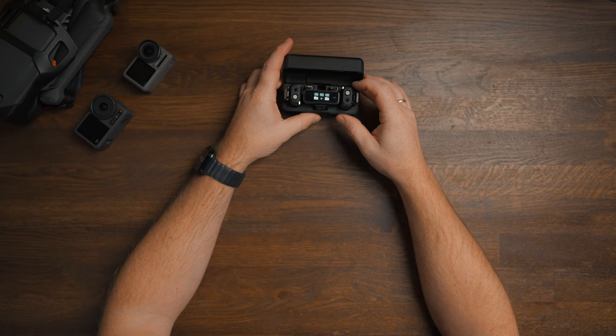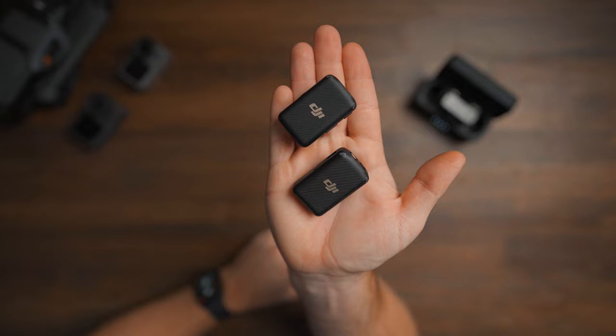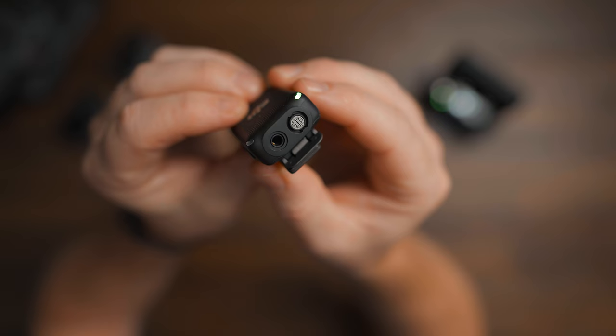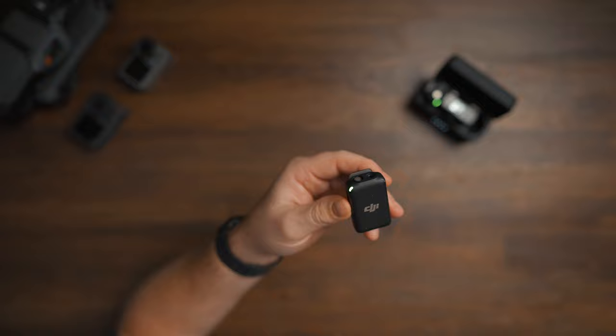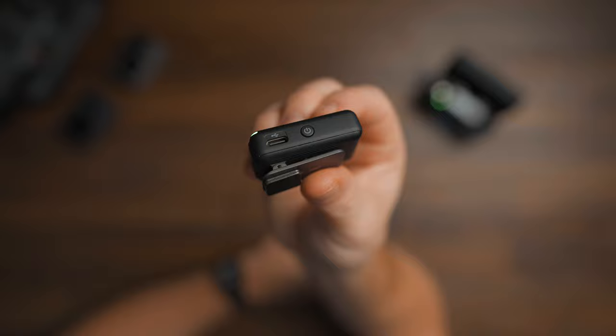You get two transmitters and they are both identical, so the only way to tell them apart is to look at the audio levels on the receiver. If you're constantly doing interviews where both mics are used simultaneously, you might want to label the transmitters with numbers one and two. On the top of the transmitter, you'll see the microphone itself and a 3.5mm jack to connect a lavalier microphone. But since this is a microphone itself, you don't really need to use additional microphones. On the side, you'll see a USB-C port — this is where you charge the transmitter if you're not charging it through the charging case, and also where you connect it to your computer to download the internal recordings.